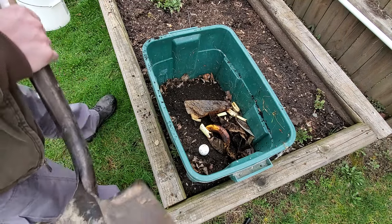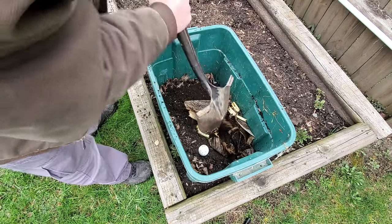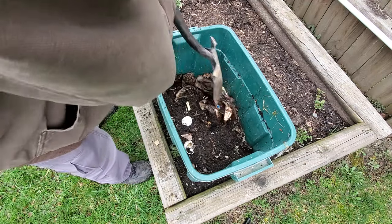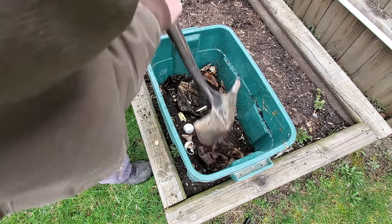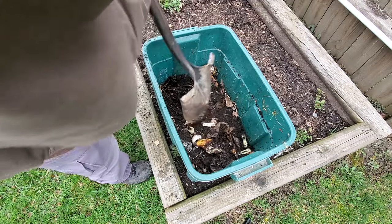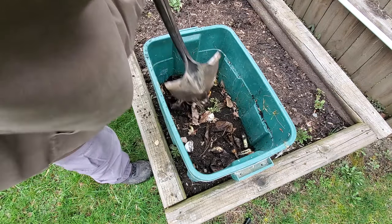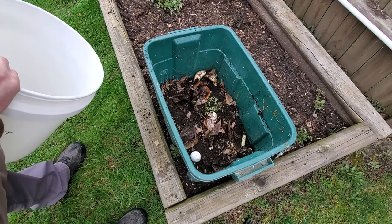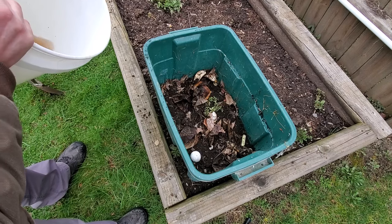Step seven: stir it all up a little bit. Step eight: add a little water just to moisten.